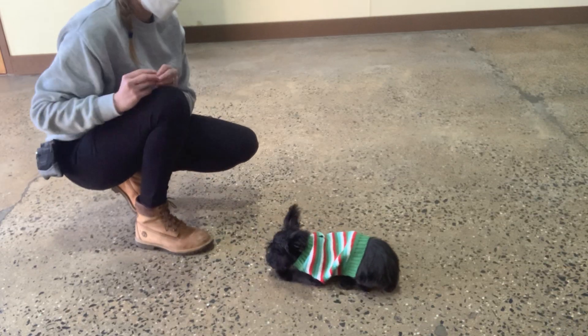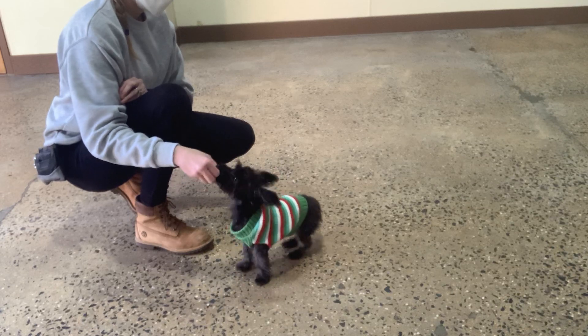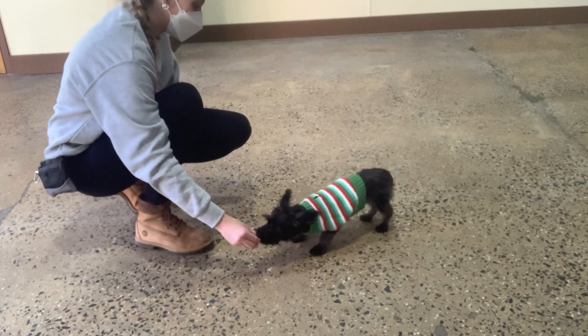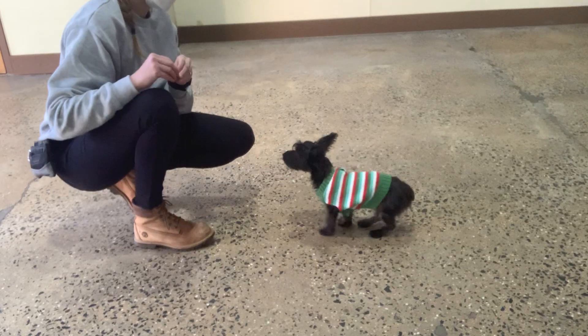Yes. Look at her holding that down. Sit. Yes. Down. Oh, it's your butt up. Let's try that again. Yes. Good, Daisy.